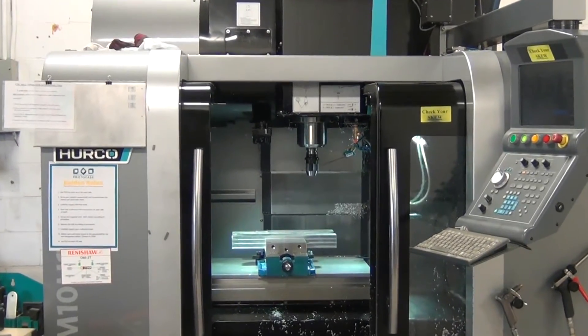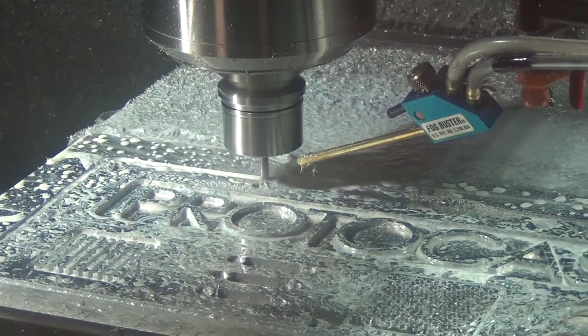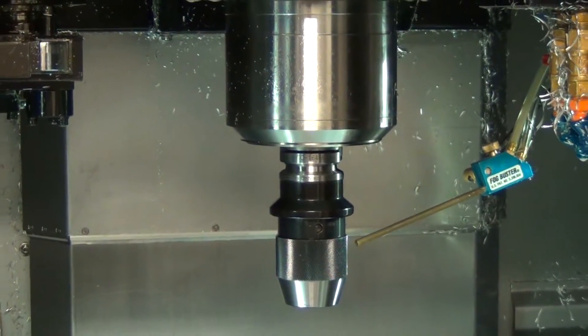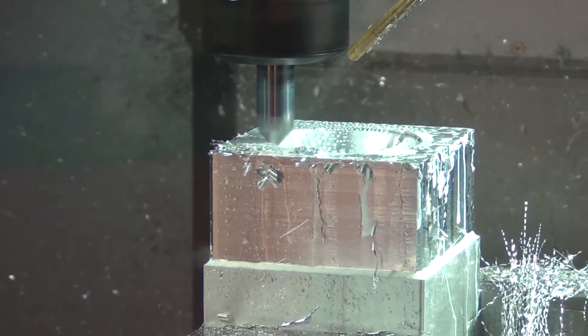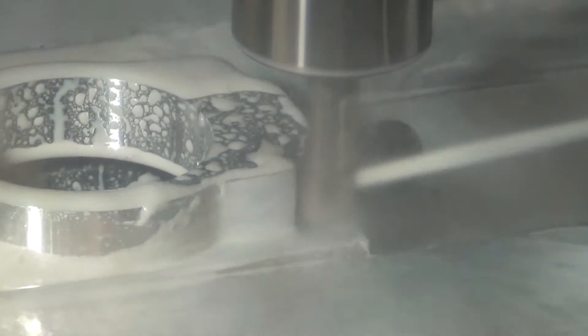Protocase offers vertical 3-axis CNC milling of sheet metal enclosures, parts and components with a two to three day turnaround. Our milling machines are equipped with a 30,000 RPM spindle and automatic tool changer. This allows us to cut a huge variety of parts with high speed precision to within tolerances of a few thousandths of an inch or less.